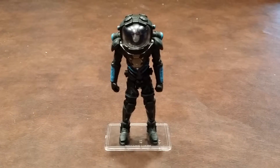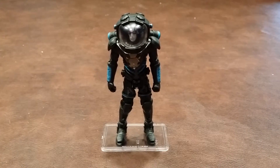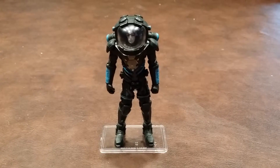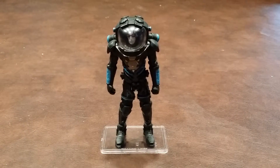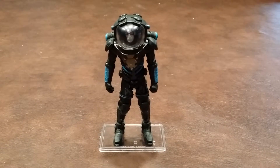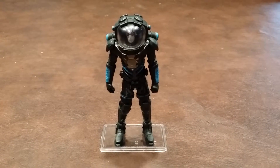On a side note, this is one of the few times where I've had to do a tiny bit of assembly on a 3¾ inch scale action figure. A backpack was included, and it had to be inserted into his back, and as I found out, once it's in place, it's there permanently.